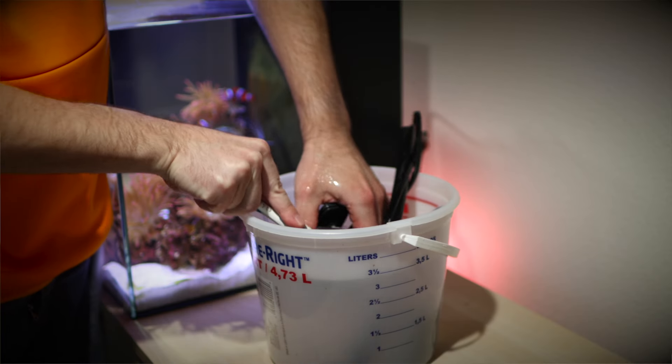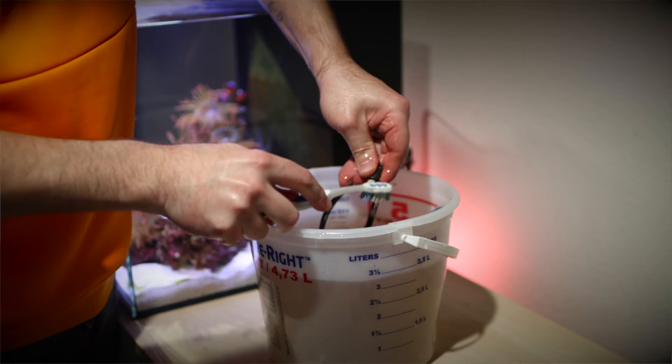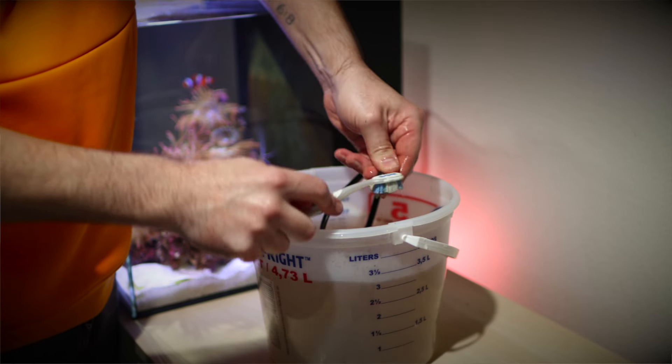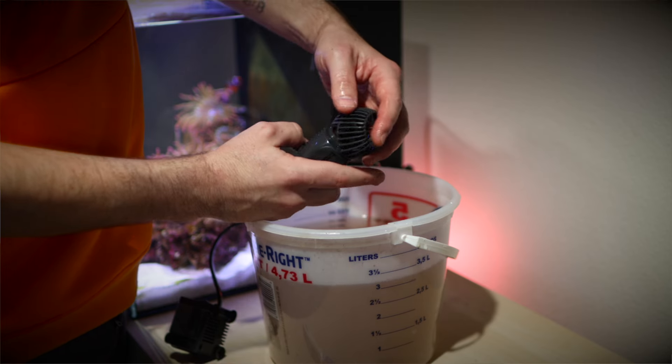Quarterly tasks: every three to four months, you have one task to complete. Do a deep clean of your wave maker and return pump. Get out a bowl, fill it with hot water, and mix in either white vinegar or citric acid. Disassemble the pump and wave maker and let them soak in the acid bath for a couple hours. Then scrub them down with a brush, give them a freshwater rinse, reassemble, and reinstall them into your tank.